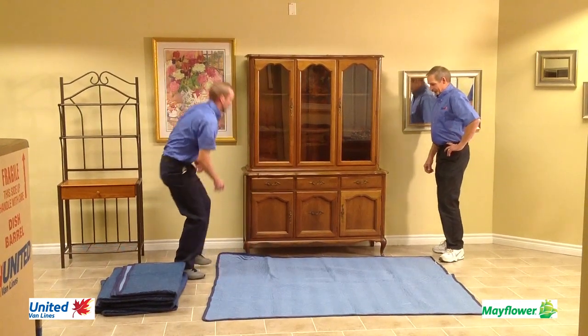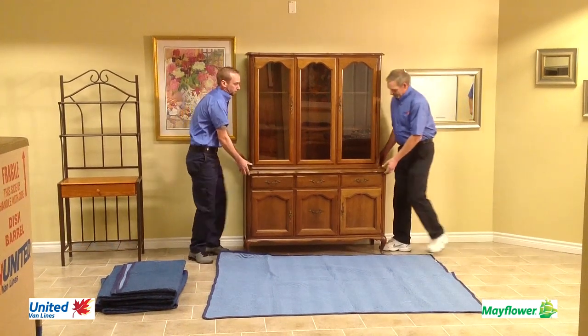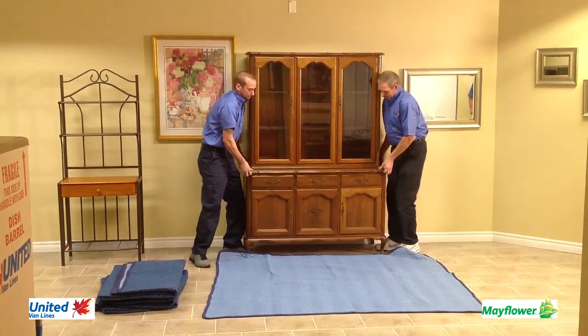The lighter side of the moving blanket is used, as it is the same side all furniture is wrapped, and that way it will always stay clean.